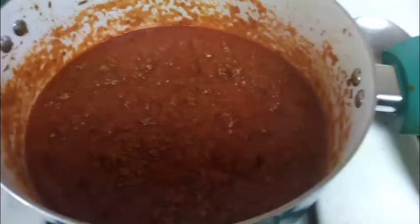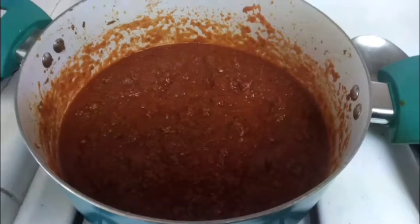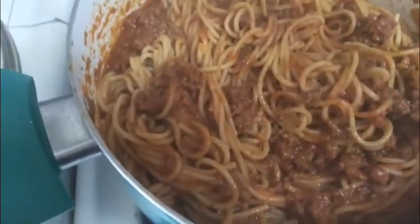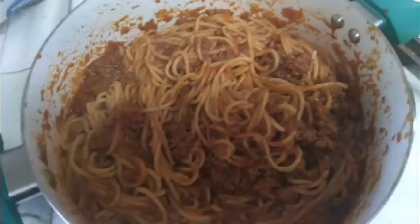I added the jar of Ragu sauce — whatever sauce you prefer. I'm gonna let this simmer for about 10 minutes on low heat. I made the noodles — just basic spaghetti noodles — and I mixed it in with the sauce and I let it set. That's something you want to do: let it set for a couple of minutes, like five minutes. It kind of brings everything together — the noodles kind of suck up the sauce and all that good stuff.